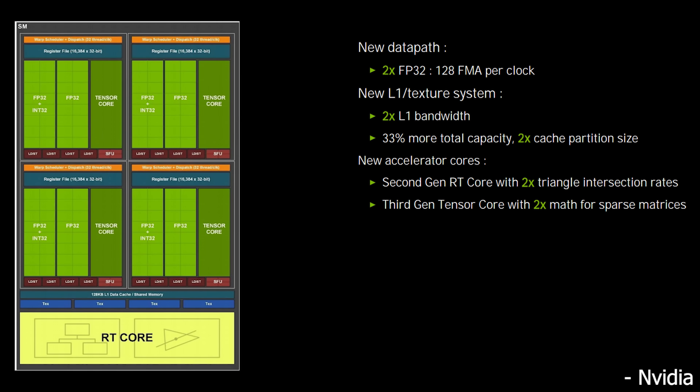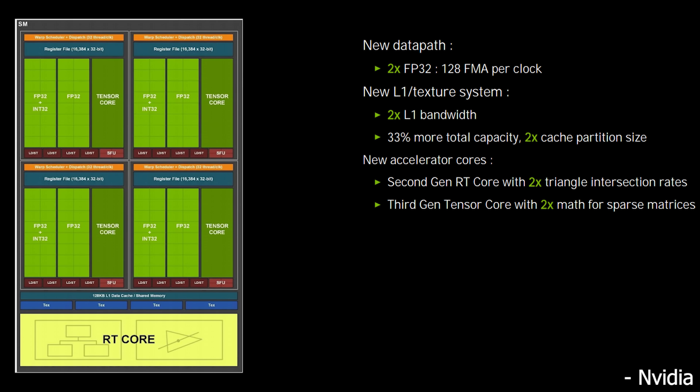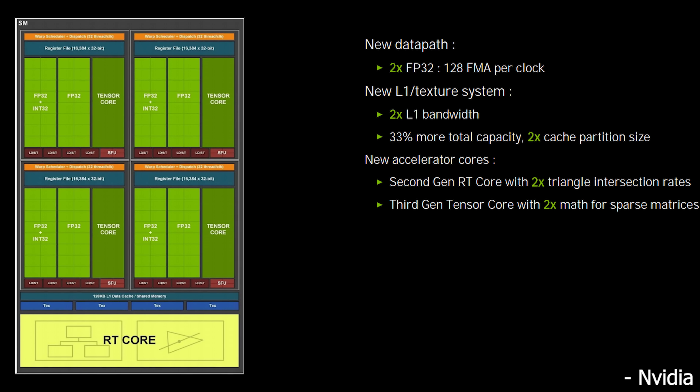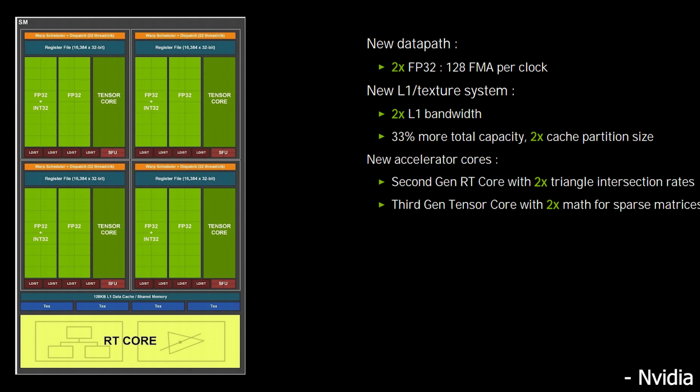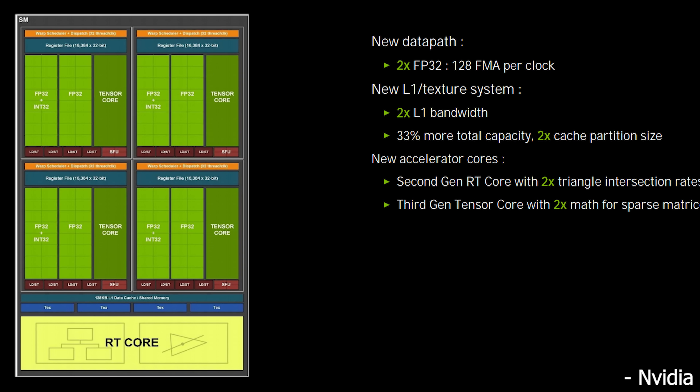Either way, going from an 8 nanometer Samsung node — which is essentially an improved version of their 10 nanometer node — all the way down to 5 nanometers should be a pretty huge improvement. That should allow them to get enough density to make another large IPC jump. Looking at the current NVIDIA GPUs, the main structure of the SMs or streaming multiprocessors is that you have a block of FP32 cores and then a block of FP32/INT cores — that's how they doubled the amount of FP32 cores, getting enormous improvements in compute performance.